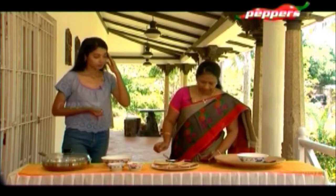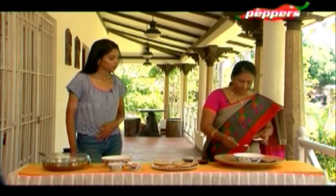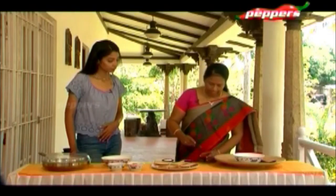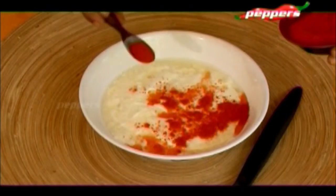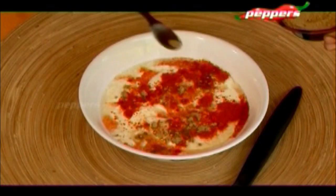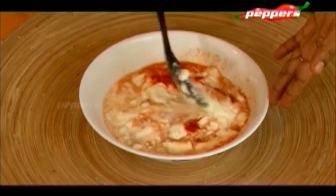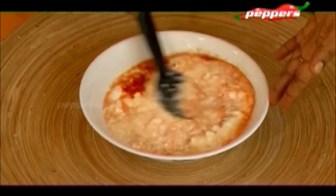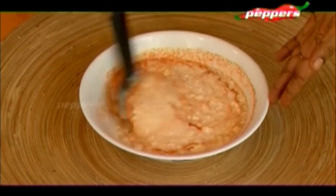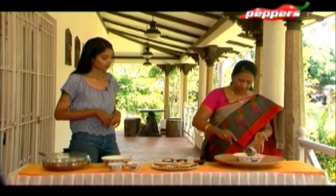First, we will add some salt into the curd, then red chili powder, and then a little bit of chaat masala. Salt, red chili powder, chaat masala — this is all we add in the curd. So we can make the base for the Thayir Vada. Mix it well like this.